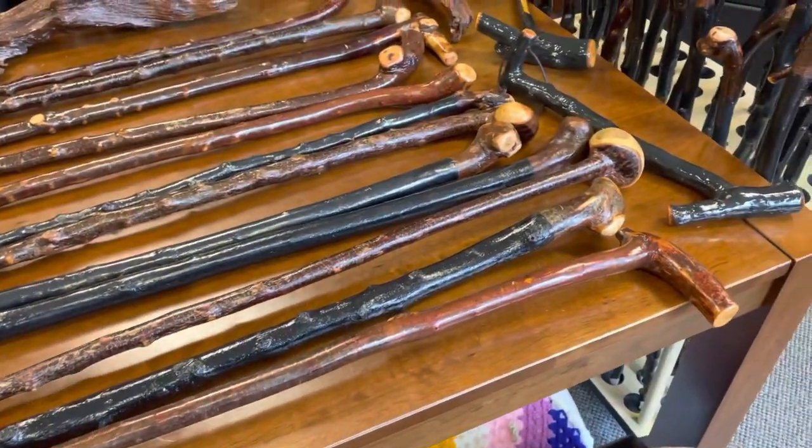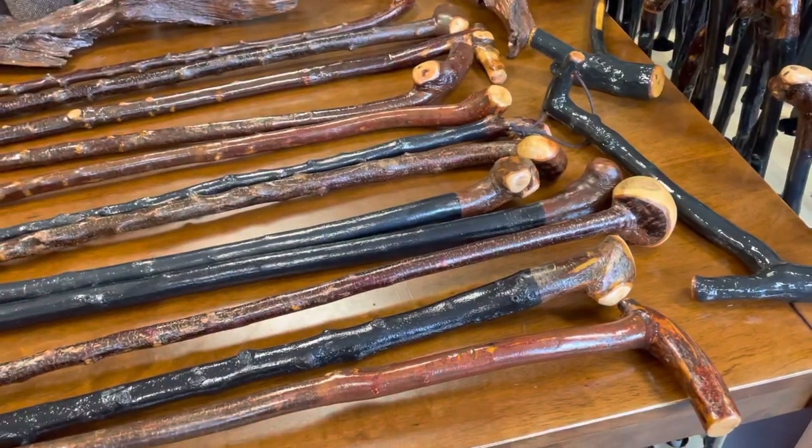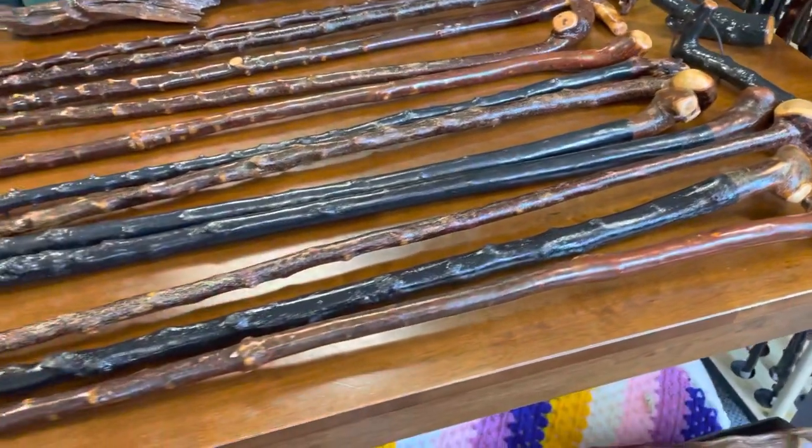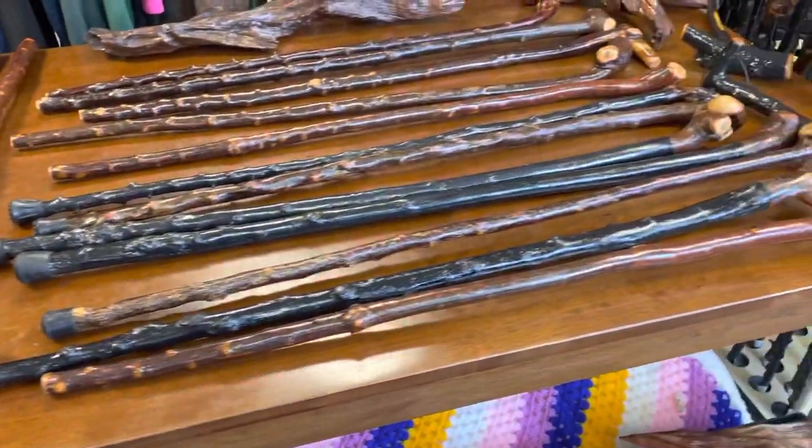Every time I get up to about 100 sticks, they seem to sell 20 or 30 off and I can never get more than 100 done before they all start to sell off. Coming into the Christmas run now it's going to be quite busy. But anyway, there's just a quick preview.